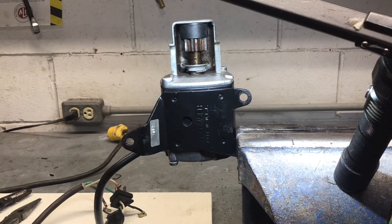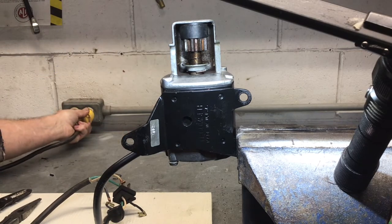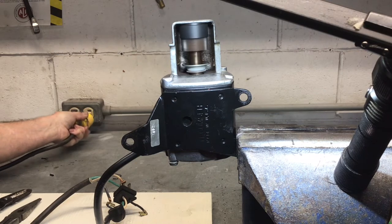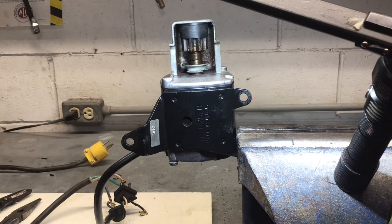Before I order a new switch I need to check the starter motor to make sure it works. Here you can see I hot-wired it, but in retrospect what I should have done was just use a short extension cord, which would have been faster, easier, and safer. After bumping the starter four or five times I am confident that the starter is in good shape and worth fixing.